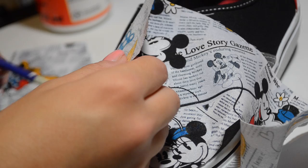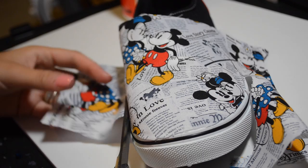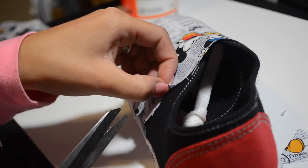Then I let it dry, and then I go in after it's all dry and cut out all the pieces that I want. It's semi-tedious but it's not that hard to do. It's a lot easier than painting your own shoes, like people have been doing, and some people are intimidated by that because they can't paint or they're just not an artist — this is a very easy solution for that.